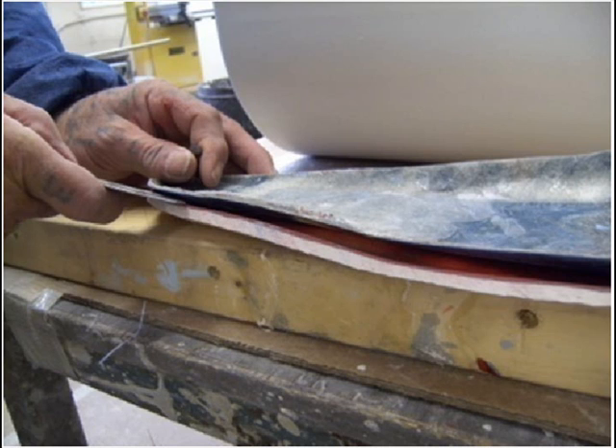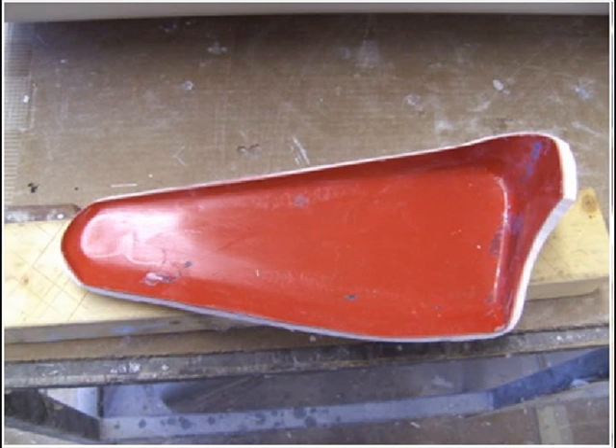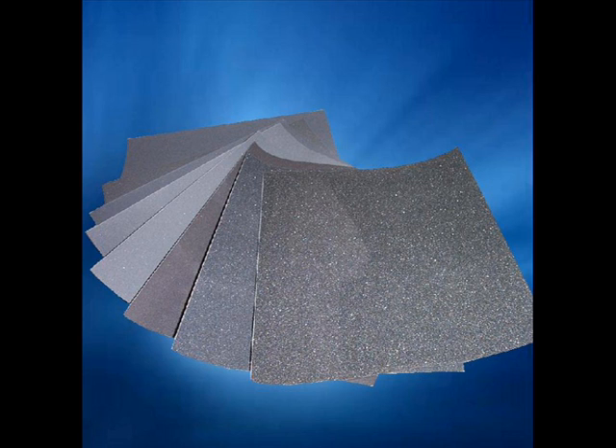OptiMold tool and resin can be demoulded the day after. Turn the mould over and with a plastic wedge, separate the part from the mould, carefully working right the way around the edges first, then lift the part completely from the mould. The mould will usually need to be rubbed with wet and dry paper, starting from 240 grit and working up to 1200 grit depending on the mould's condition.